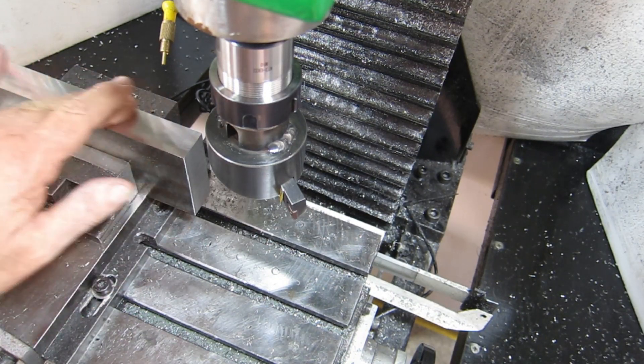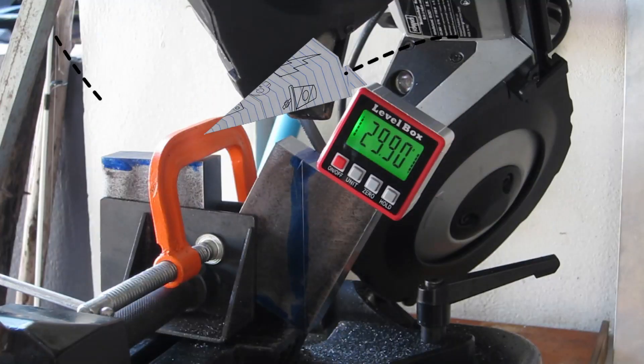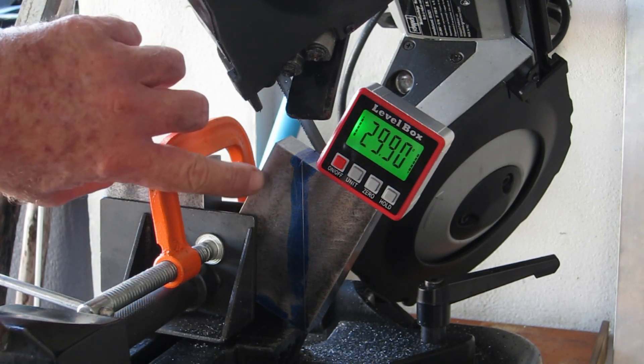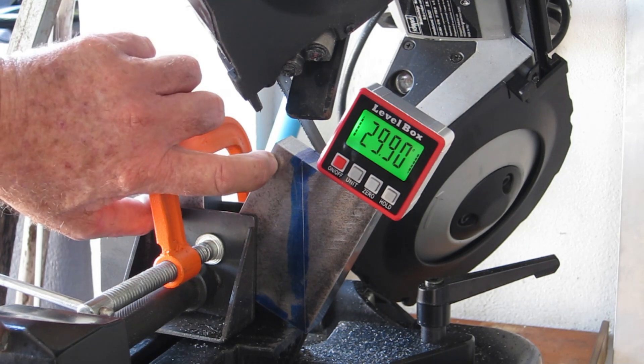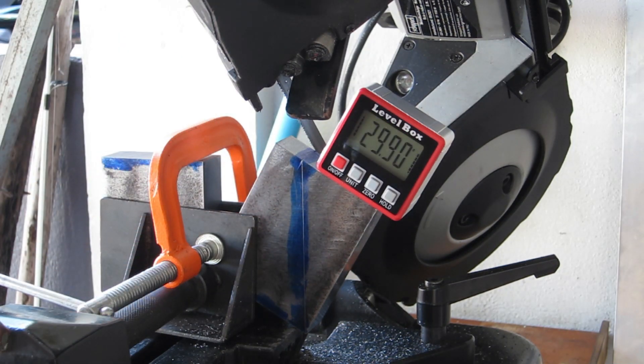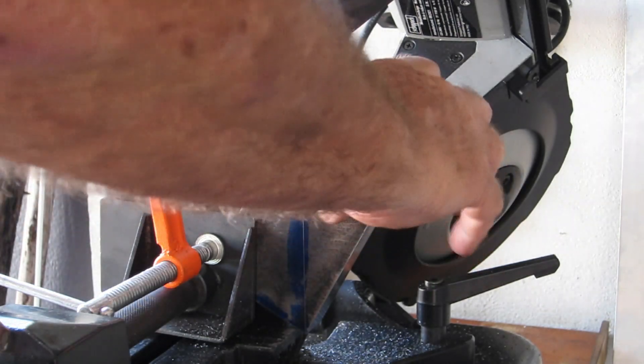I am ultra happy with that — beautiful. I'm not sure how this is going to go, but the measurement has been bouncing between 29.9 and 30.1 so I'm just going to stick with it. I've moved a couple of millimeters away from where I want to cut to allow room to clean it up. I'm going to have to take at least 10 millimeters off the second piece — I might try and cut that off with the slitting saw in the mill.